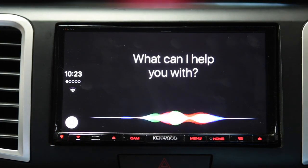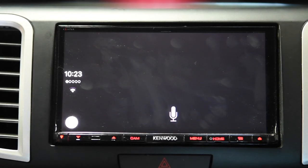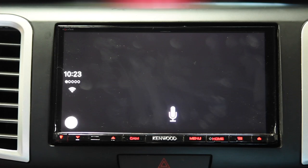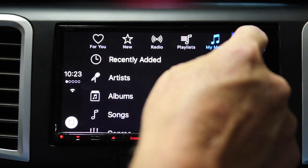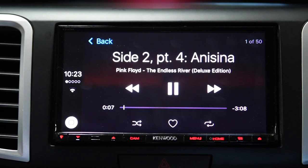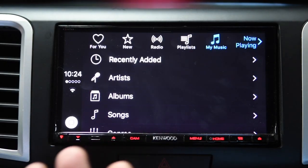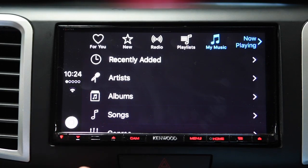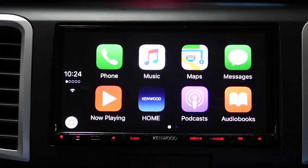Alternatively I can use Siri. I say 'Play Pink Floyd' and Siri responds: 'Looking for Pink Floyd. Here are some popular Pink Floyd songs.' The Siri integration is very good, although sometimes — as I'm sure people know — Siri doesn't always understand what you're trying to say.